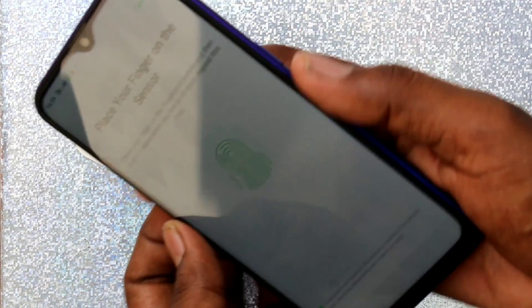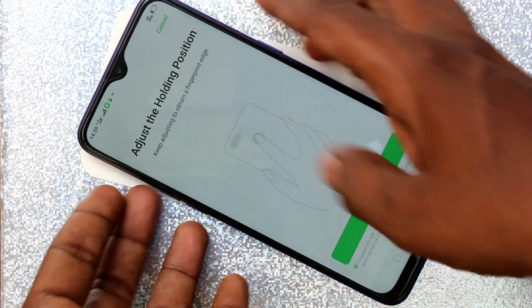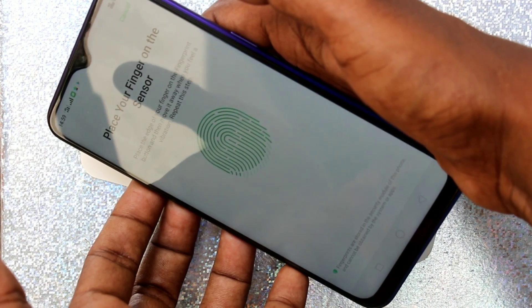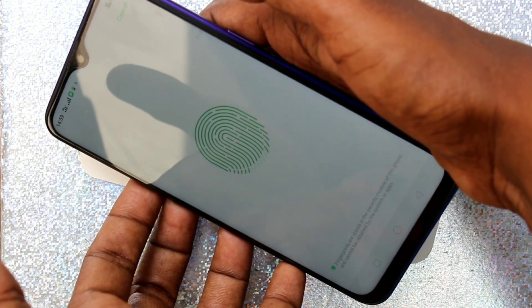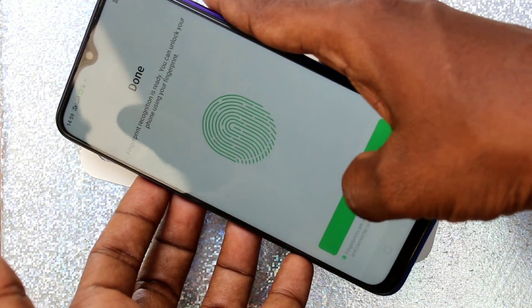Now place your finger on the back side of the phone. Adjust the holding position. Yes, the fingerprint is added now.